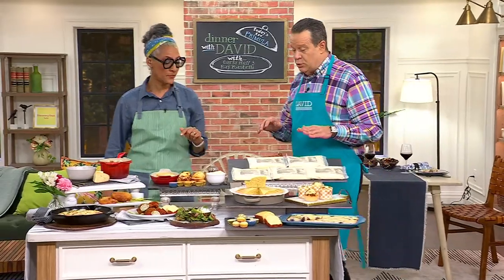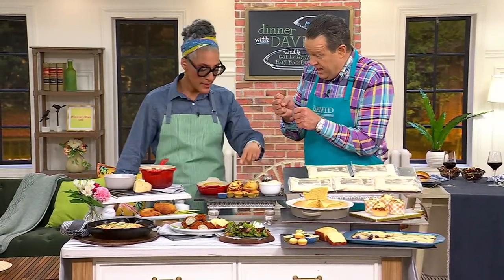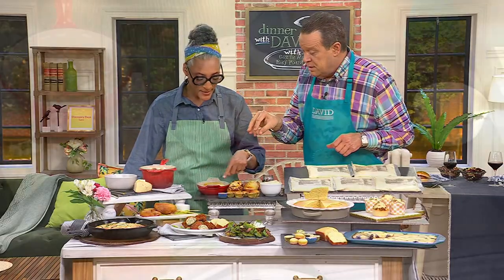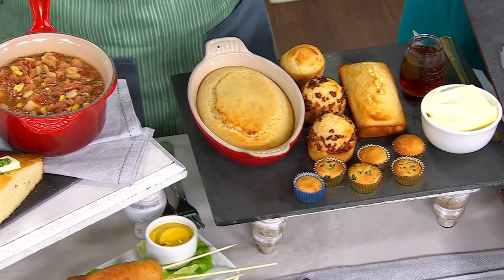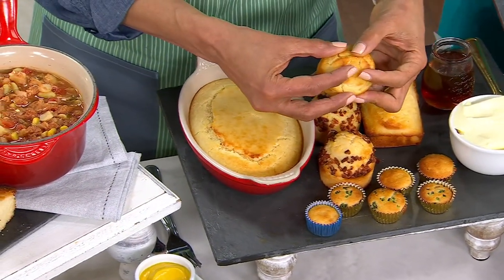It's important to remember that once these are thawed, you snip a corner and squeeze these into either mini muffin pans like this, or squeeze them into a round casserole, a loaf pan, regular muffin size — whatever you're doing.